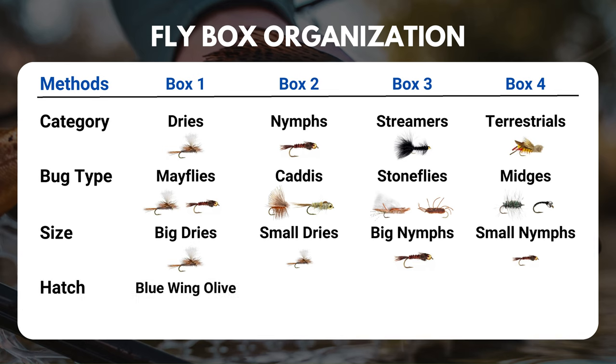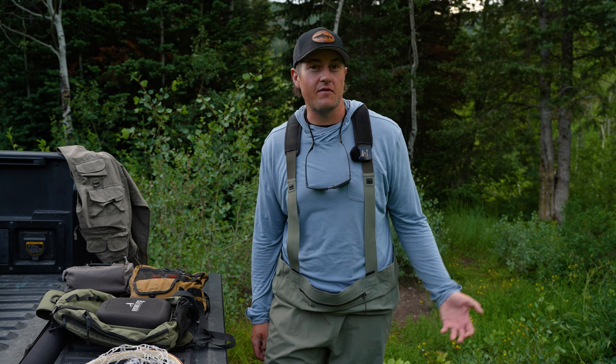The last method is to organize by hatch — your blue-winged olives in one box, your PMDs in another, your caddis, your midges. For example, in your blue-winged olive box, the top half has all your dry flies: duns, cripples, spinners, and emergers in the middle. At the bottom you have all your nymphs. You can do this for every major hatch in your area. You may want to do it one of these ways, combine a couple, or do something completely different — there's really no right or wrong way.